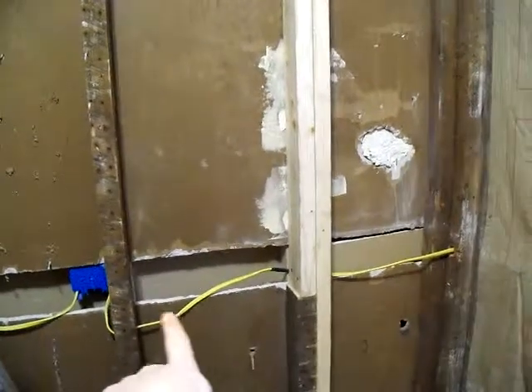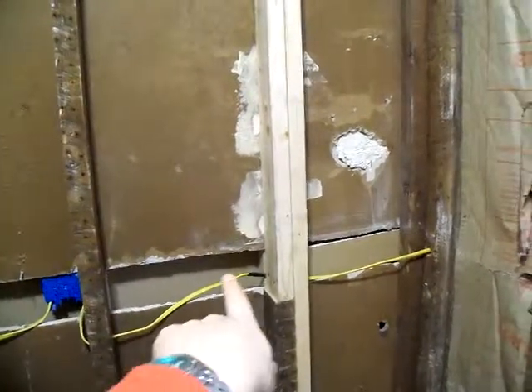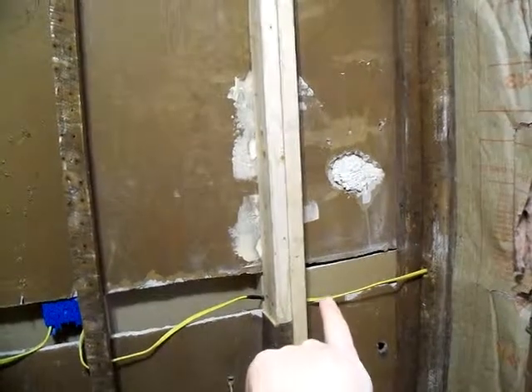I looked it up — it's against code. So I'm going to run a new wire from that box to right here, put a junction box in there, and up next is ducting, and then I'll be able to sheetrock.